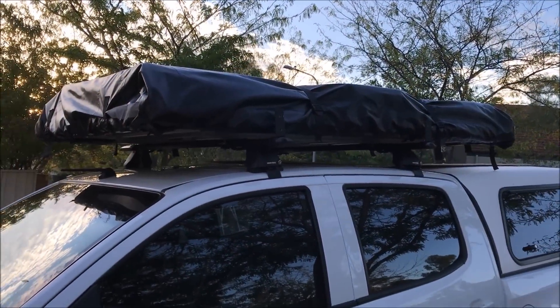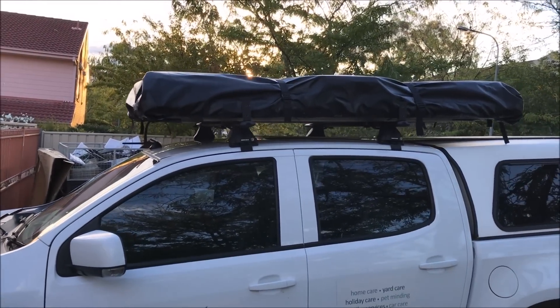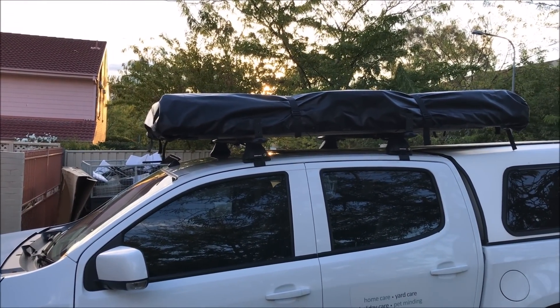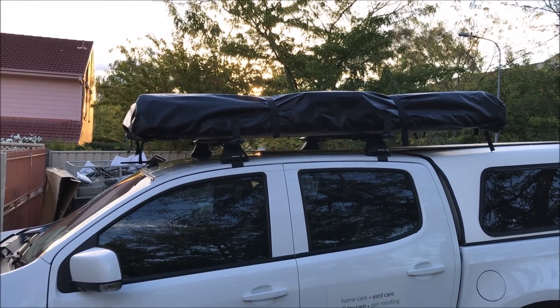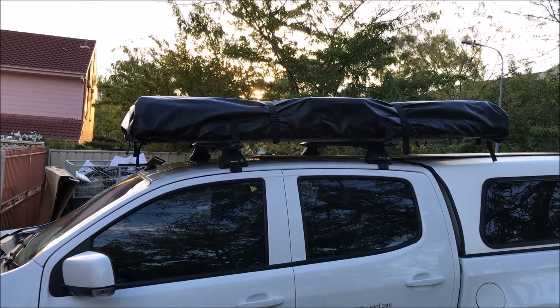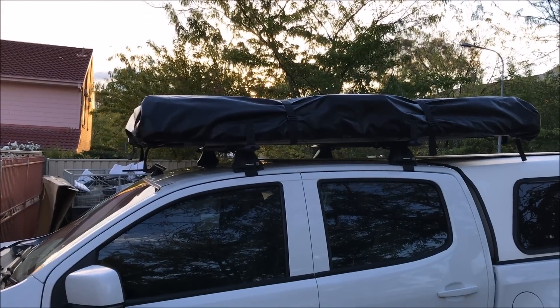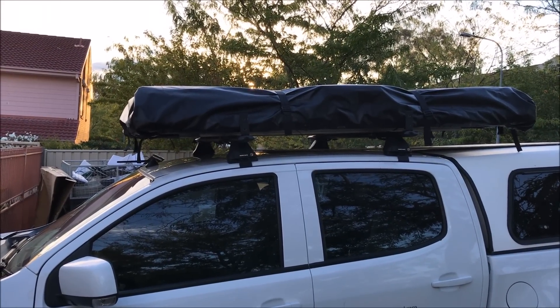Here it is, it's on the roof. It was pretty hard to get up by myself but I worked it out. I just watched a couple of videos and saw a guy do it from the back. Worked out alright.